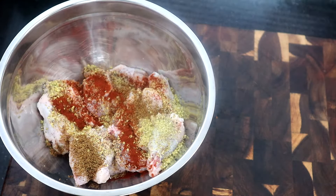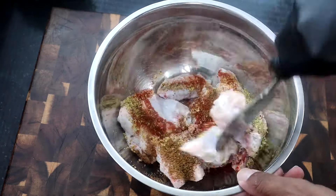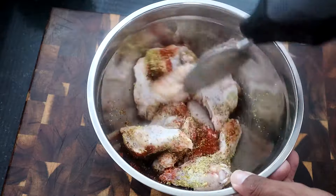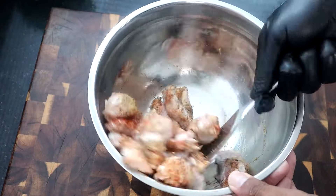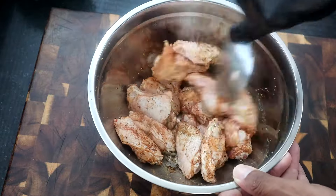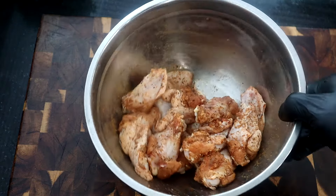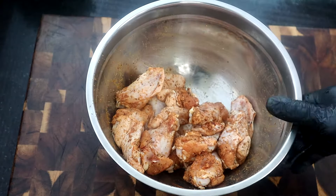Adjust the seasonings as you see fit. I was going to mix it with my hands but I'm going to go ahead and mix it with this spoon. I want to keep as much of this seasoning on our chicken pieces as possible. That's what I'm talking about right there — all mixed up. Take a look at that.